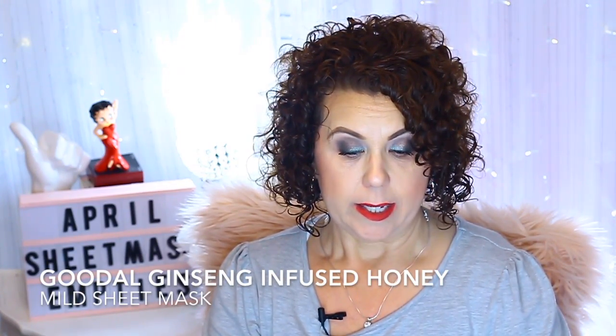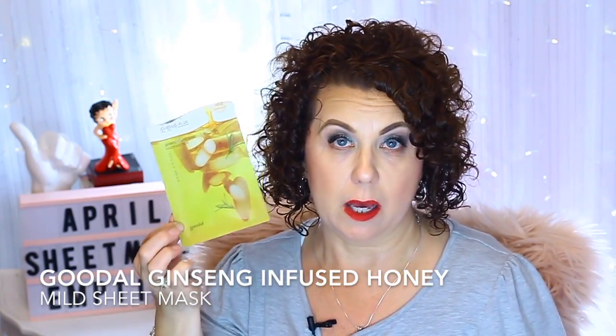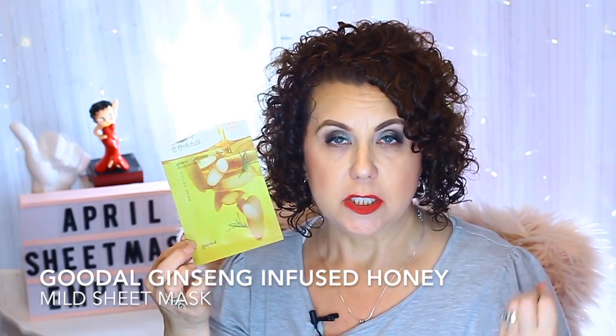Let's get into the actual sheet mask empties for April. The first one is from the brand Goodal — it's the Ginseng Infused Honey Mask. This was in my Pink Seoul box. I really did like this one; it was very hydrating, I could definitely smell the ginseng, it fit well, and it had a lot of essence. Overall a really good mask.